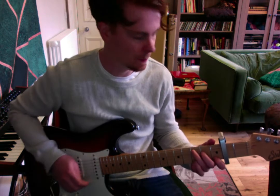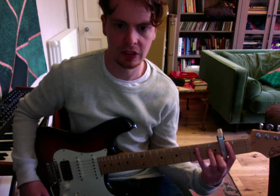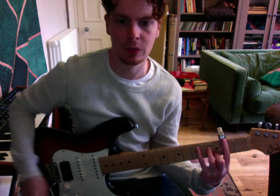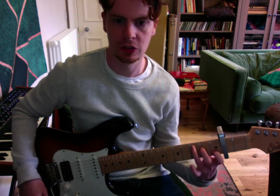We're going to put a C chord on. Now usually when you don't have a capo, you would need to do your C with this sort of shape — a C with your second, third, and fourth finger — using your first finger as the capo essentially. But because we've got a capo on, we're just going to do a normal C.